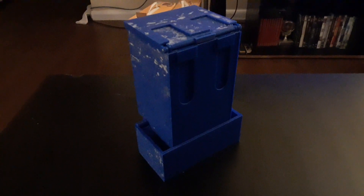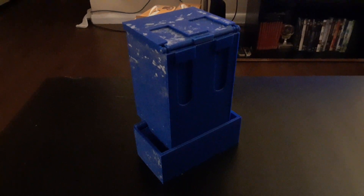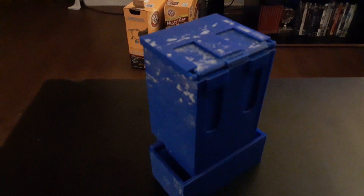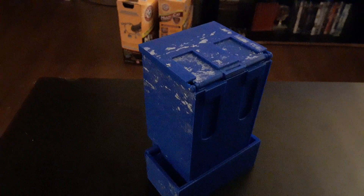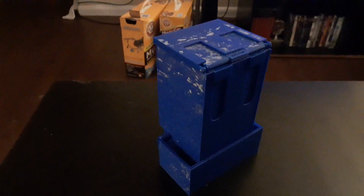Here's my fully completed two-player quick draw deck holster. Those white specks around it are just glue - glue stick helps 3D prints stick to the build plate, and I don't feel like rinsing that off because it takes like 10 minutes.